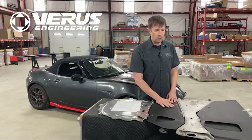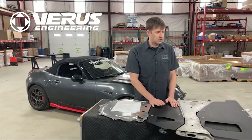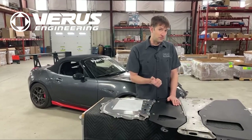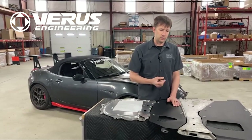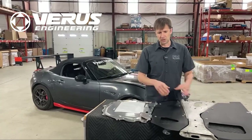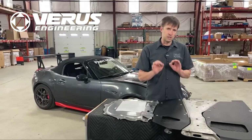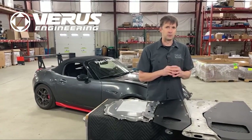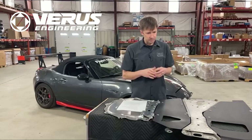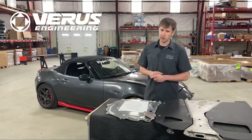For all these aero pieces, we are using the Varus Engineering parts. Varus Engineering has been around for a while and we've been working with them for a long time. They make very good parts and they design very good parts. All of their engineering is extremely thorough. This stuff is all done with CFD — computational fluid dynamics — so that everything is analyzed and tweaked and manipulated to be as good as possible given the constraints they're working within.